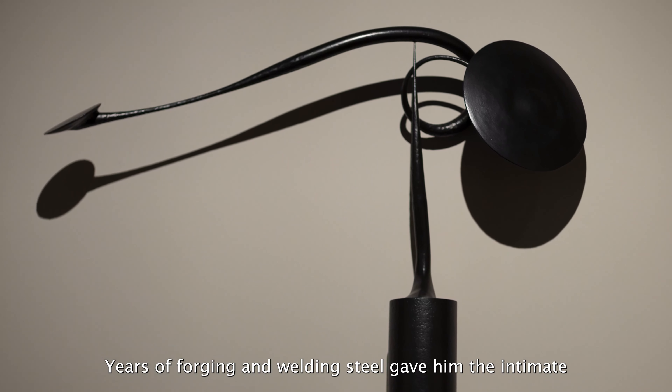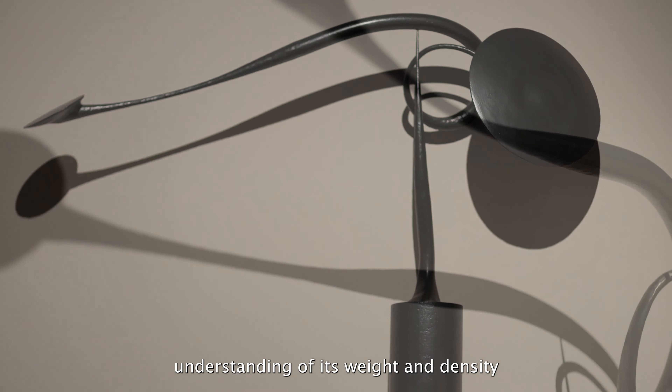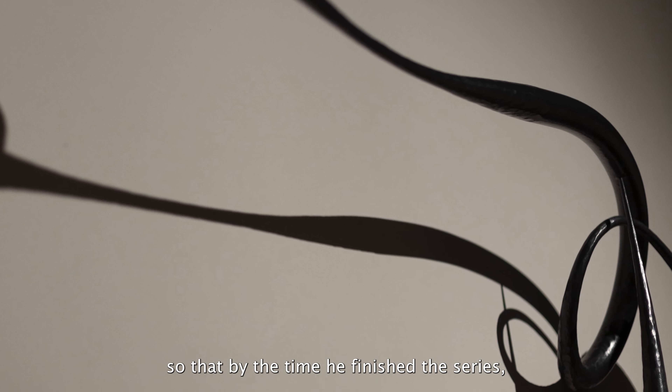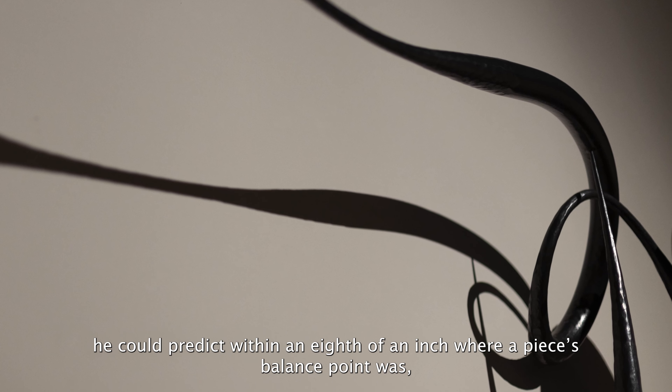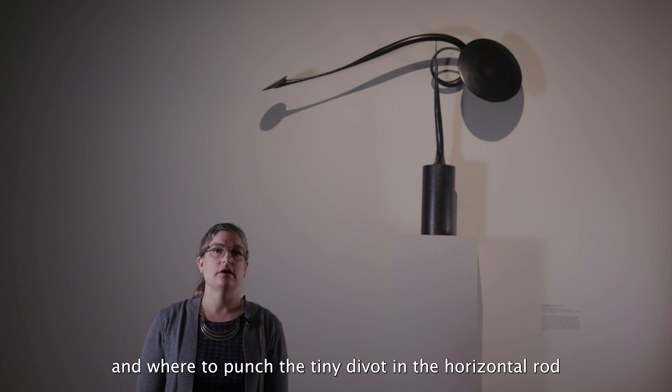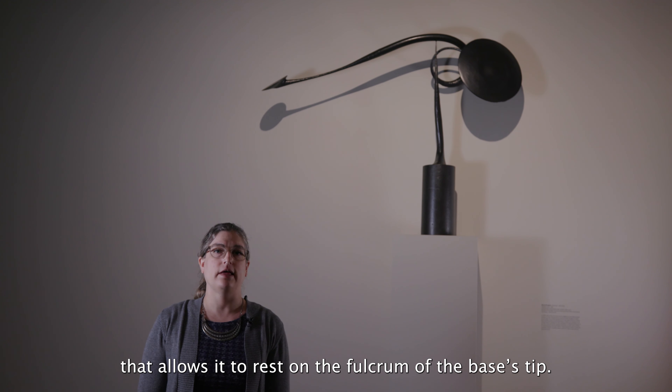Years of forging and welding steel gave him the intimate understanding of its weight and density that made these sculptures possible, so that by the time he finished the series he could predict within an eighth of an inch where a piece's balance point was and where to punch the tiny divot in the horizontal rod that allows it to rest on the fulcrum of the base's tip.